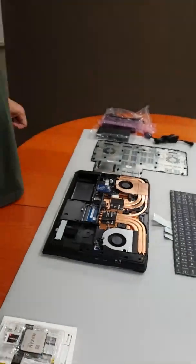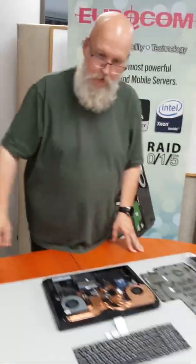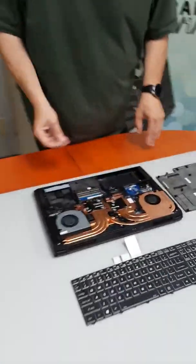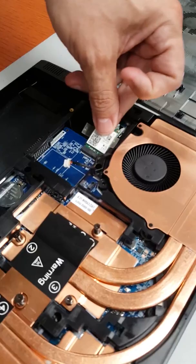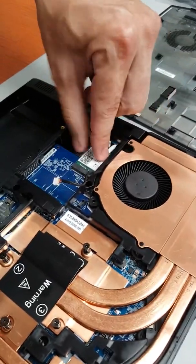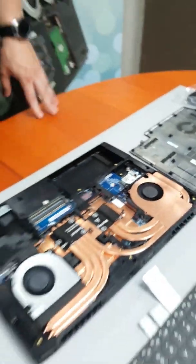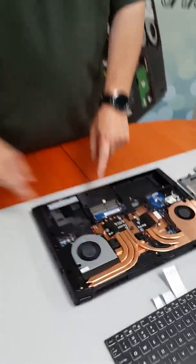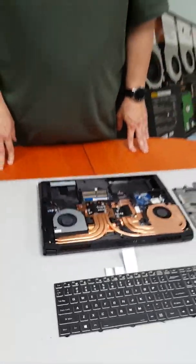So that should keep your system nice and cool. The wireless card will go right there, and of course your memory goes there. We don't have any unboxed, so we won't put that in.